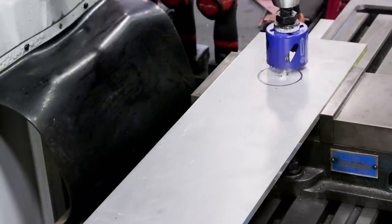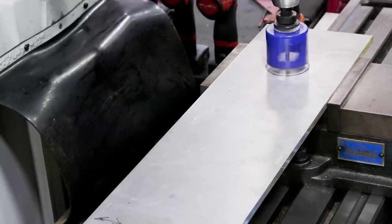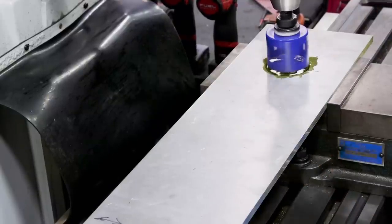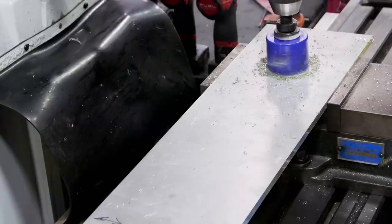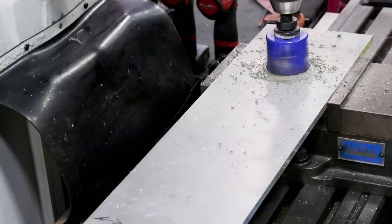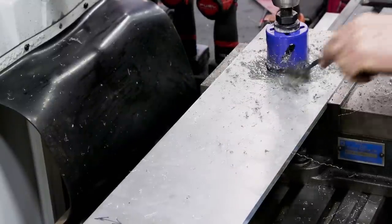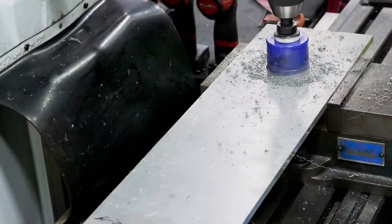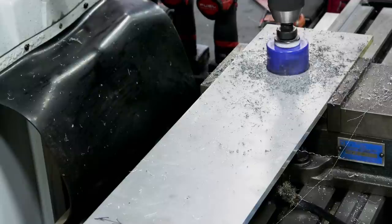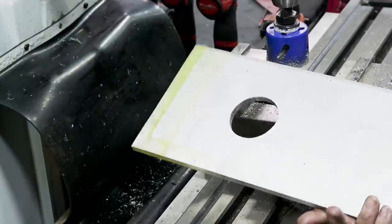One thing about these hole saws is they work pretty good but they do load up. I'm starting off with some lubrication — I use this A9, it's for aluminum only. You can only go about an eighth of an inch in, then you have to raise it up and clean the teeth off with a stiff wire brush. After a couple of times doing this with lubricant on there, it just went right through with no problems. Drilling those two holes was a success.